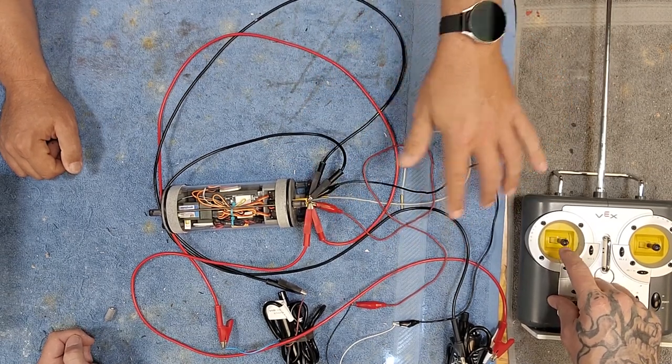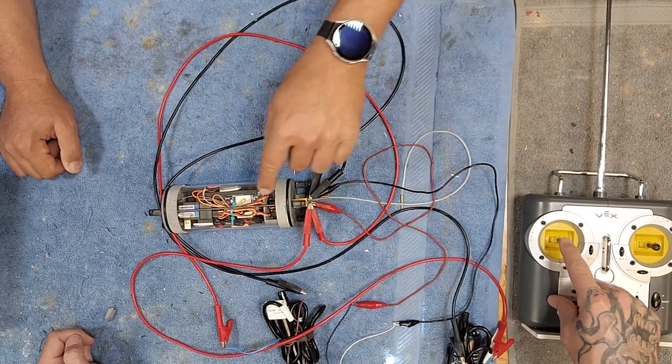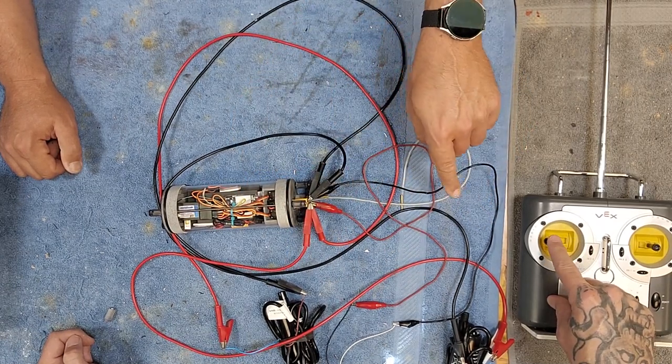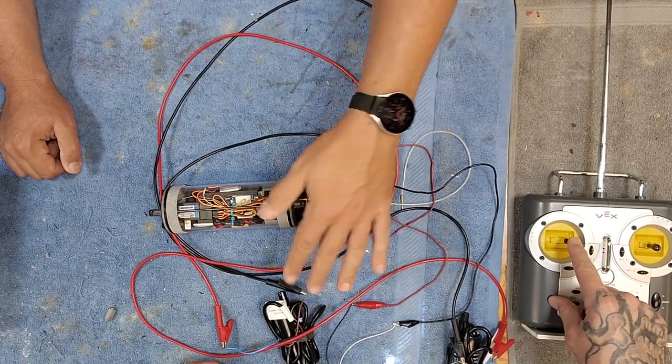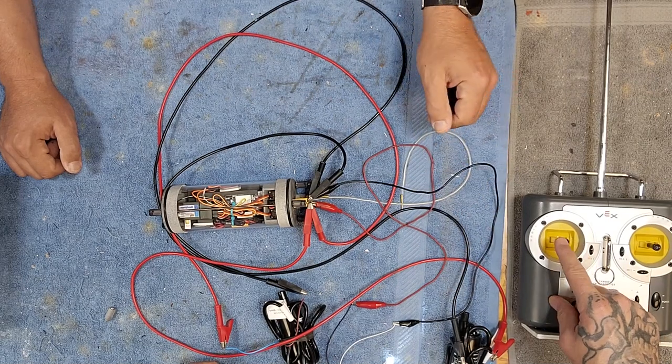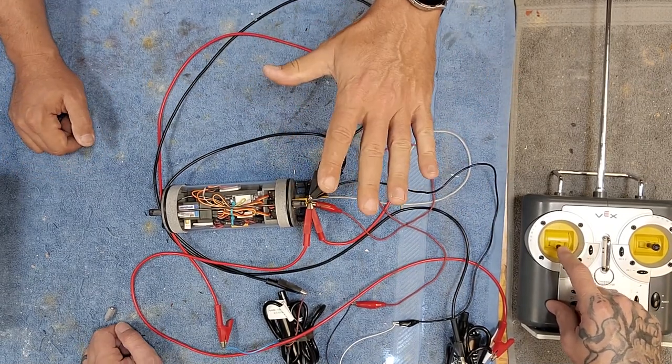Middle throttle is 50% both motors, full up is 100% both motors. This is mixing - if he goes to the right, one motor spins and the other shuts off; the other direction, one motor shuts off and the other turns on. So that's how it's all done on just one stick. It's super cool.